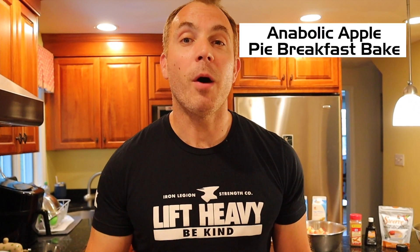We're back inside my kitchen today and we are revisiting a classic. We are diving back into the Coach Greg Doucette Ultimate Anabolic Cookbook 2.0 and taking a look at the Anabolic Apple Pie Breakfast Bake. To all my early followers out there, you know that this was one of my favorite recipes from the cookbook. It is fantastic.